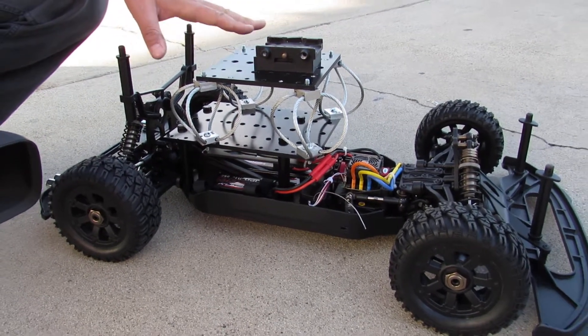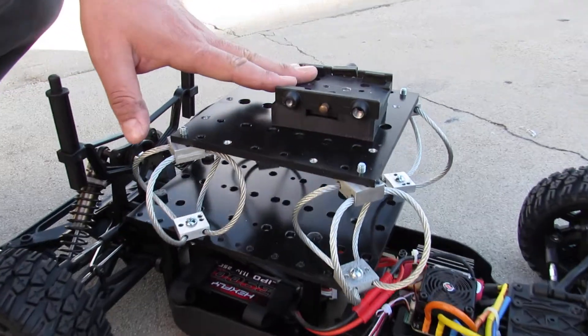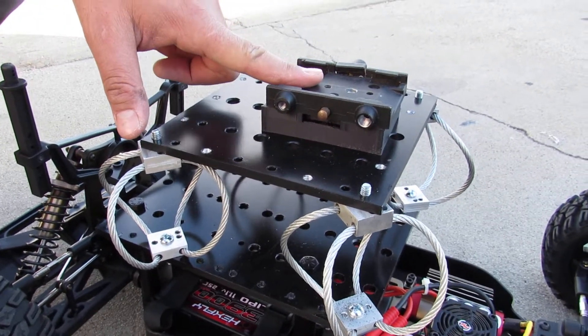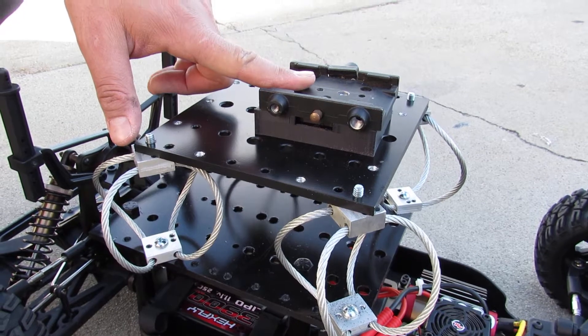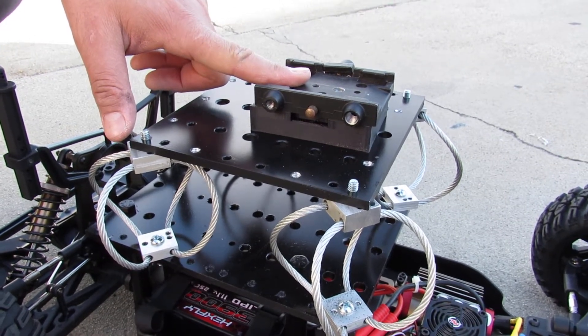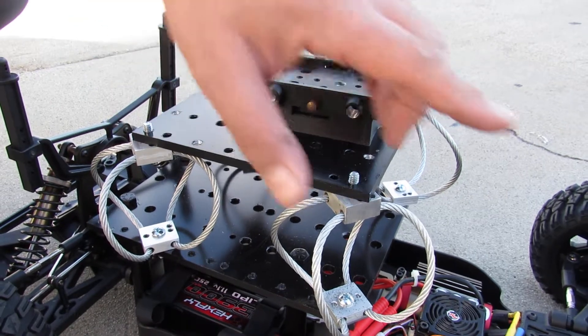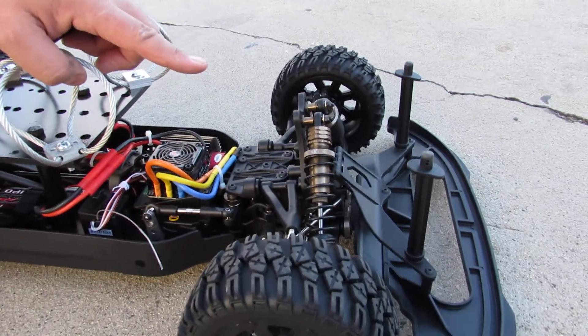This is our platform — you're going to hook up your camera to the bracket. You can put whatever bracket you want; we just put this bracket right now to show how it can carry a pretty heavy camera. You can put your RED camera or whatever other camera you use in the industry. You can also adjust the shock suspension if you want it to have stiffer or softer shocks.